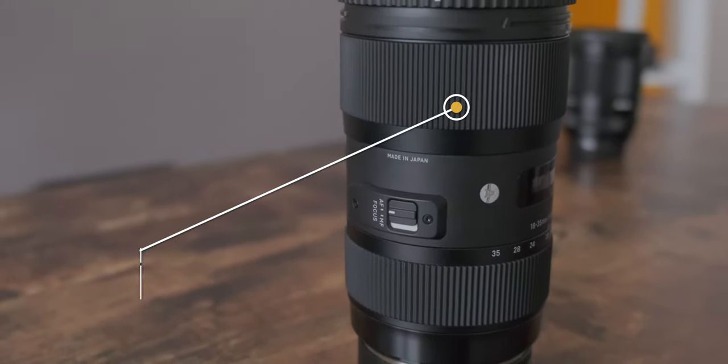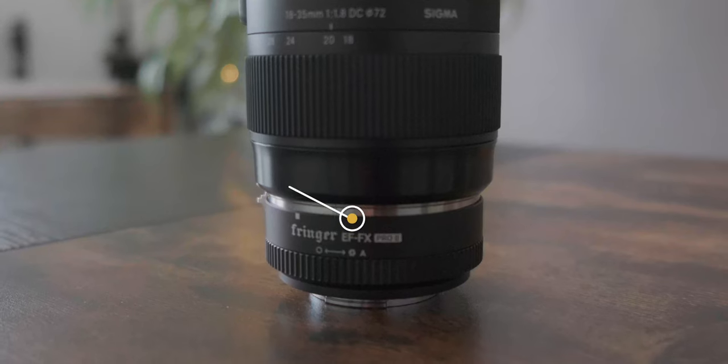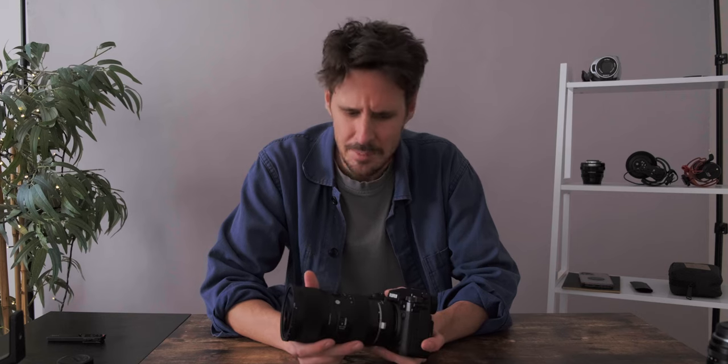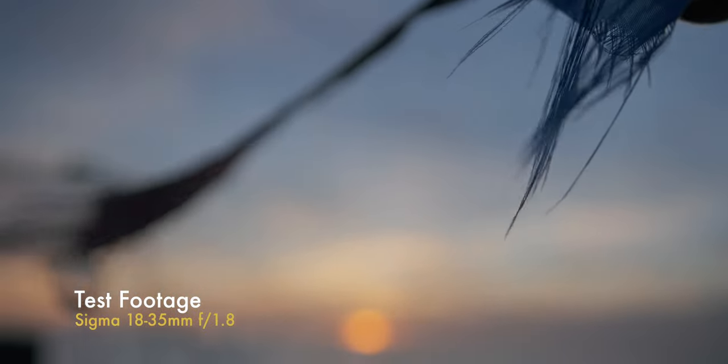The second lens I'd like to talk about is the Sigma 18-35mm 1.8. This isn't a native lens — it's paired with a Fringer EF-FX Pro 2 adapter. When you buy the Sigma 18-35mm, it is built for a Canon system, so you need an adapter to make sure the mount fits the Fuji X-H2S. This is the second time I bought this lens — I first bought it with the Canon 80D. So it's so good I bought it twice! The Fringer EF-FX Pro 2 adapter is fantastic — there's no jiggle in there.